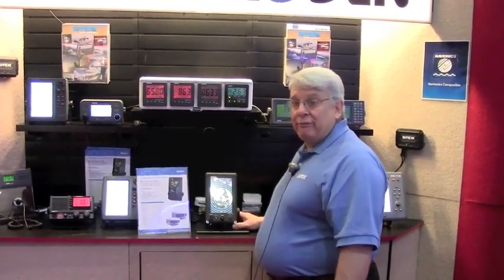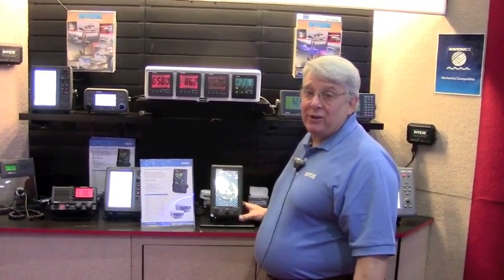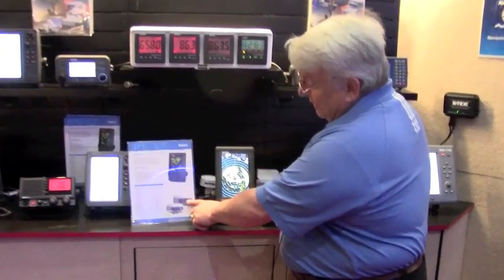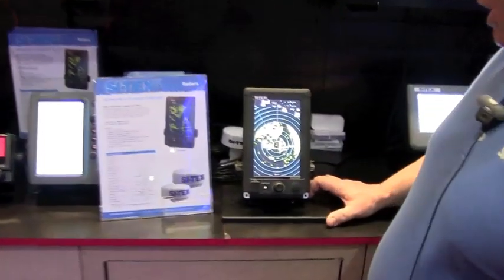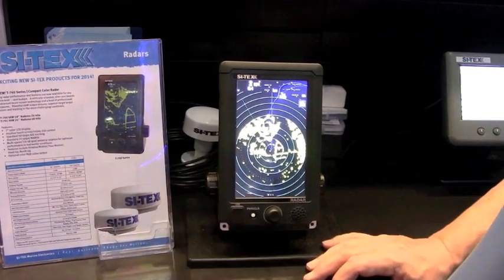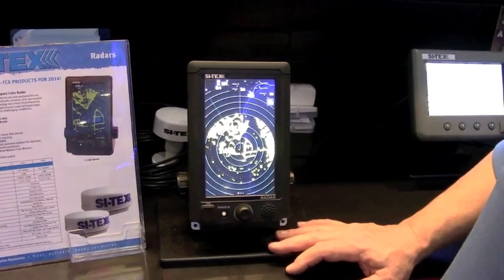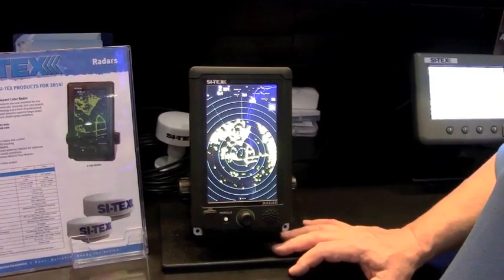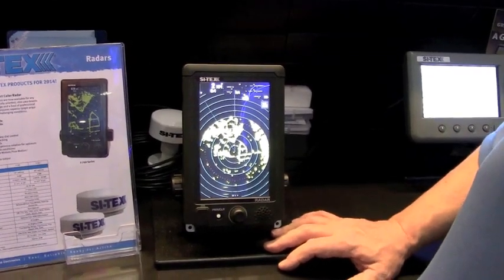This is the new T760 4KW 24-mile standalone radar. It has two antenna choices: an 18-inch antenna and a 24-inch antenna. The 18-inch is a 24-mile radar, the 24-inch is a 48-mile radar, both of them 4KW. This is not a low power radar — this is a full power, standalone, full-feature radar system.